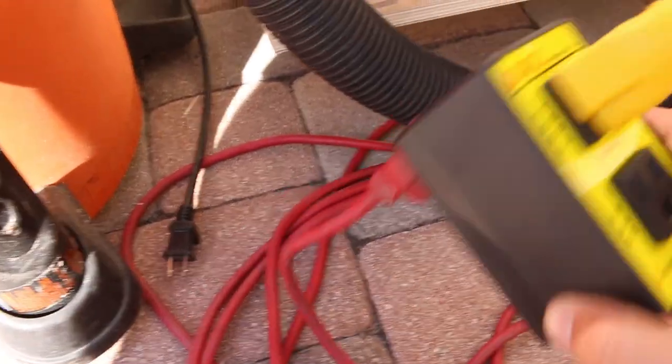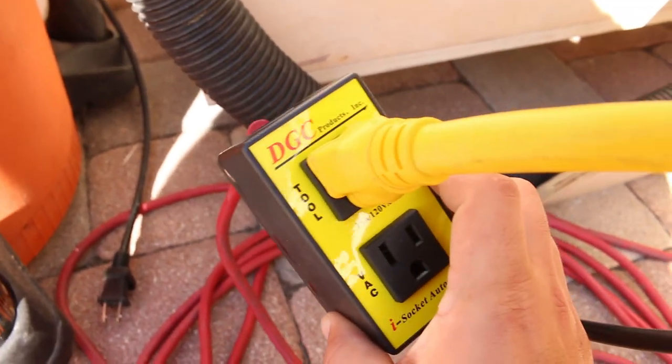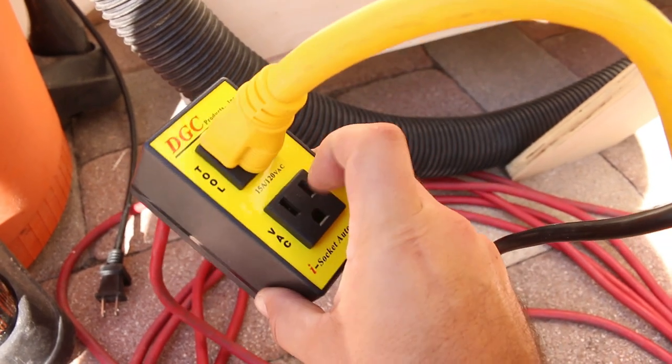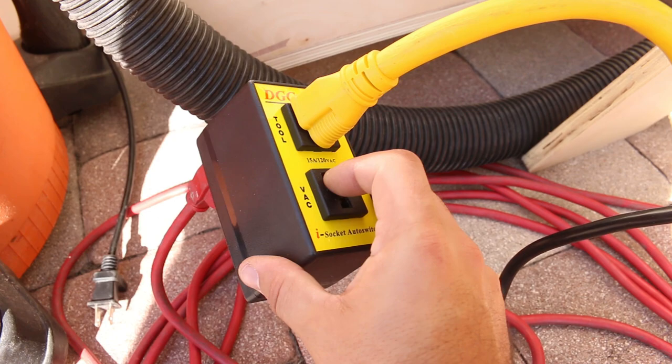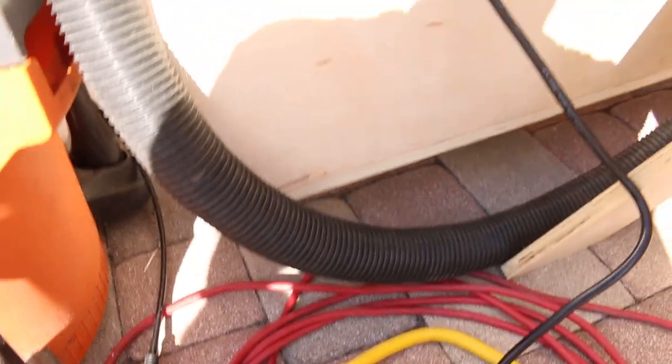What does work really well is this thing here that I got on Amazon for $30. I'll leave a link to this because I know I like it. It's a DGC — basically you plug in your tool and your shop vac, and whenever the tool powers on it powers on the shop vac, and then it actually has a seven second delay so the vacuum continues running until you finish your cut.